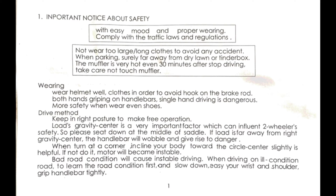Page one, important notice about safety. If you ride this scooter, you will die. Don't touch the muffler when it's hot. Don't park on dry grass so you don't start a fire. Wear a helmet and hold the handlebars with both hands — that is so true. These scooters are very unstable. If the weight isn't centered on the scooter, the handlebars will wobble. It's funny they mention that.